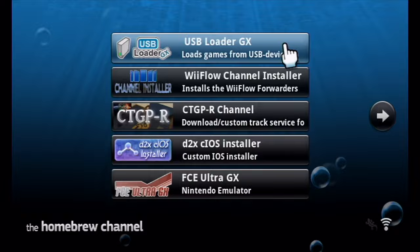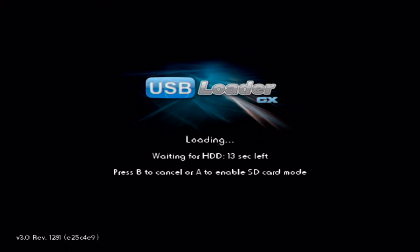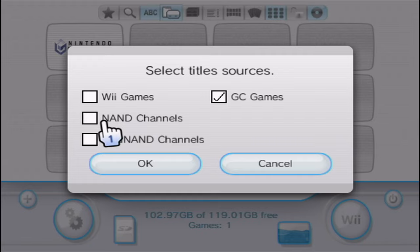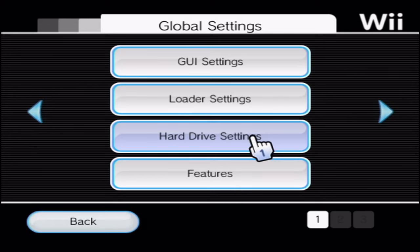When you load up USB Loader GX, it'll try to mount the USB like normal, and then it'll give you an option. Once it says 'Waiting for HDD,' just press A and you will enable SD card mode, so instead of going to a USB Drive, it'll look for games on the SD card. My games aren't showing up at first — check 'Wii Games' and there they go, they're showing now.